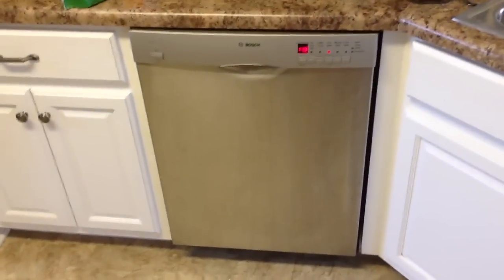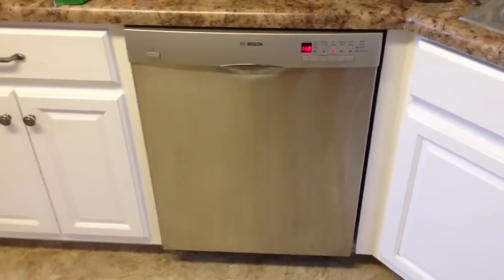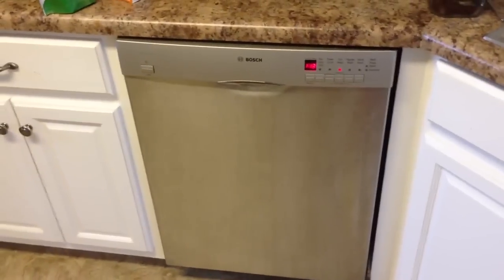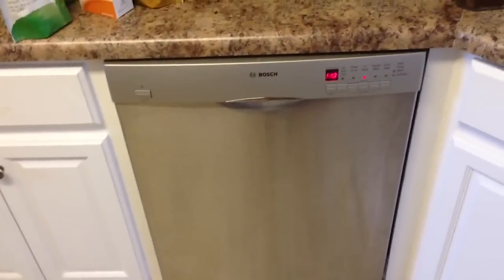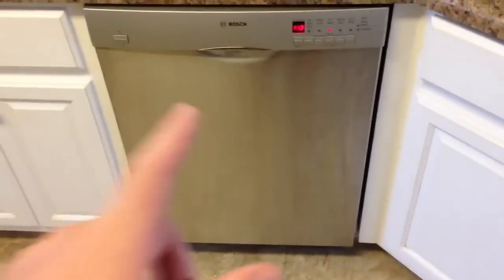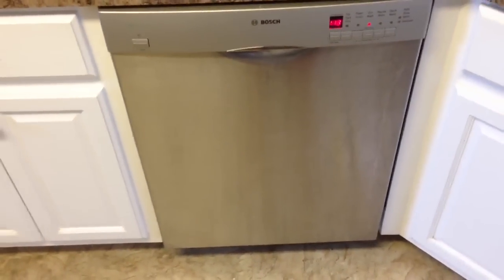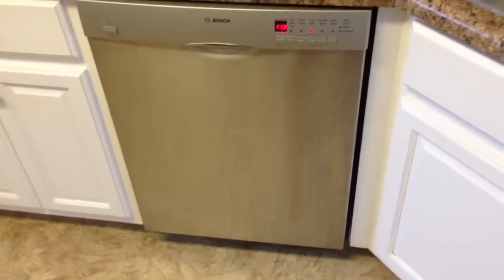So if you have a dishwasher that you've been troubleshooting, and then you put it back together and slide it back under the counter, and it doesn't work — there's a good possibility you have a kink in your hose, or your water hose got disconnected. Check both the end under the sink and the end on the back of the dishwasher. It'll probably be the sink side.